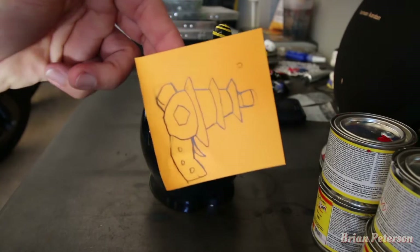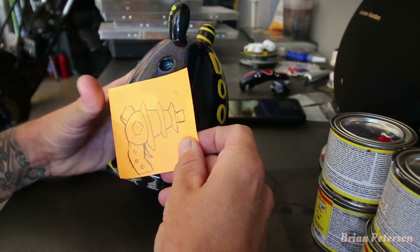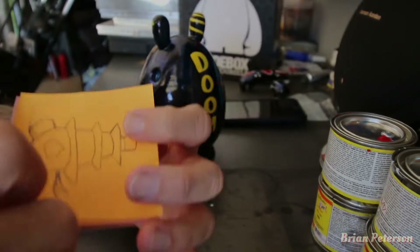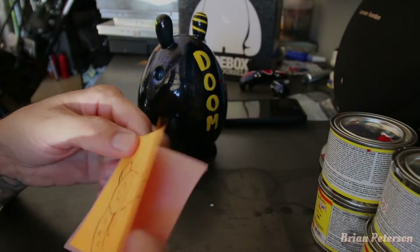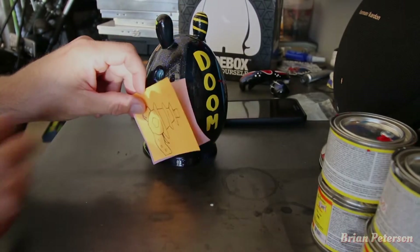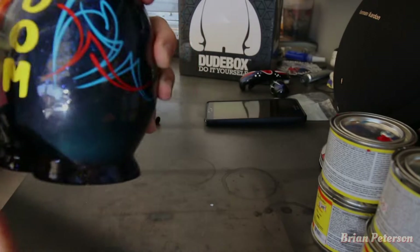This is a ray gun that I drew up and I'm going to put it over here on that corner of doom. To transfer the image of the ray gun I drew out onto here, I use some Syrah paper — just a transfer paper — and I'll put it up on here like this, trace over it, and it'll have the image on doom.